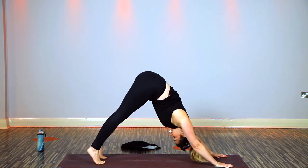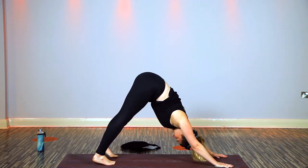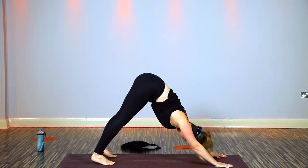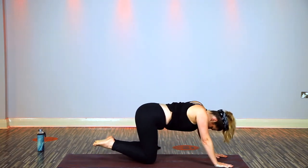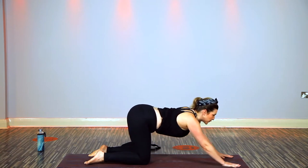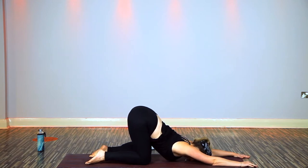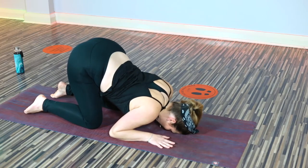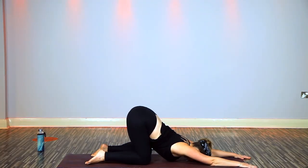Take a pause in downward dog — walk the feet in a little bit closer if you can, keep the hips nice and high. Close the eyes. Then coming all the way down with the knees to puppy pose — slide the hands forward, chest bows down, hips stay high, rest on the forehead. Nice opening through the heart center. Walk the hands closer if you need to ease off. Hold for one or two more breaths.